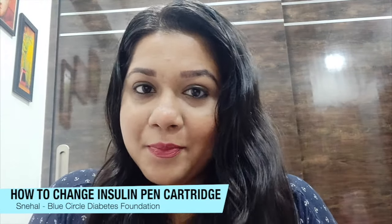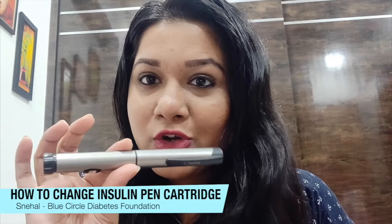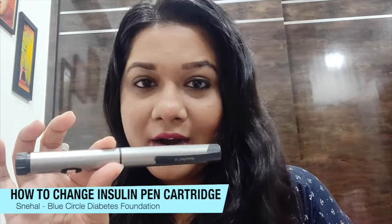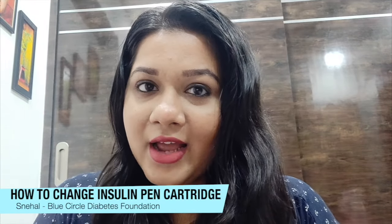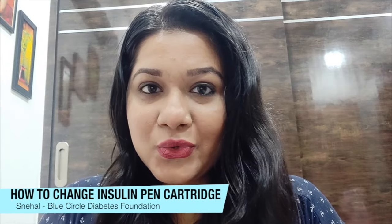We're just trying to help people here by talking about small topics — all about how you can add or remove the cartridge from your insulin pen. If you like this video, let us know in the comment section below, like this video, subscribe to the YouTube channel, and share it with your friends. Thank you.